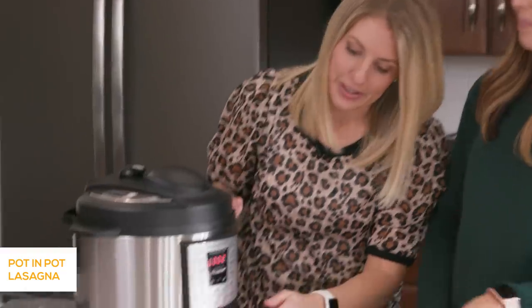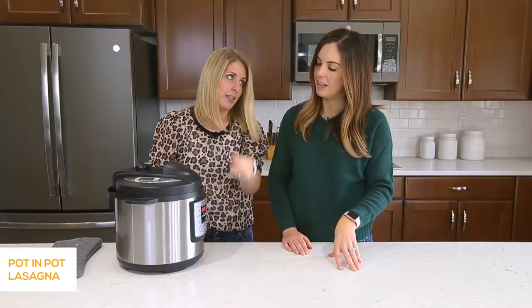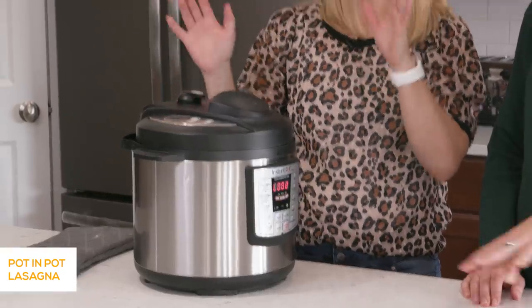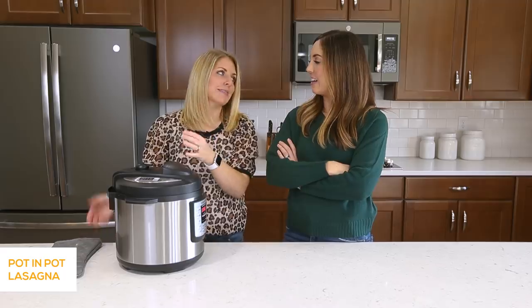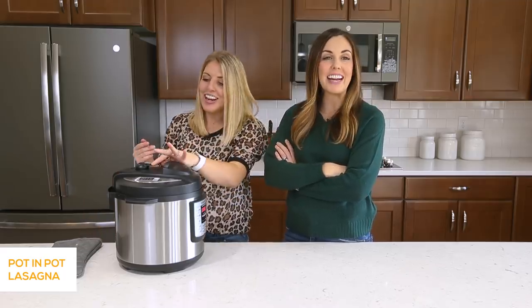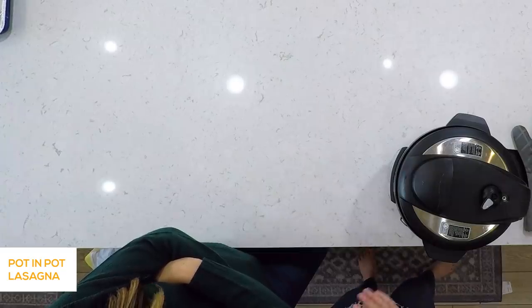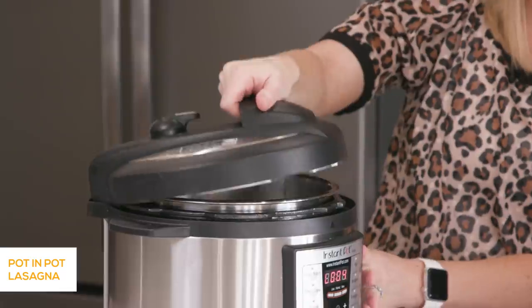It's done. When it's done cooking you'll see that little L and then it will start counting up — we're at two minutes. Now lots of people are really particular about quick release or natural release. We're just going to do quick release because that's what I do. Okay, all steam's out, good to go. Let's open it up and see what this looks like.